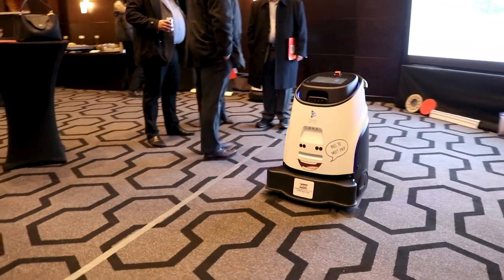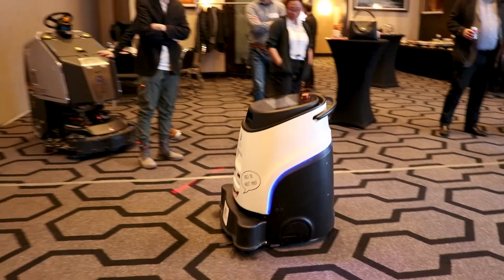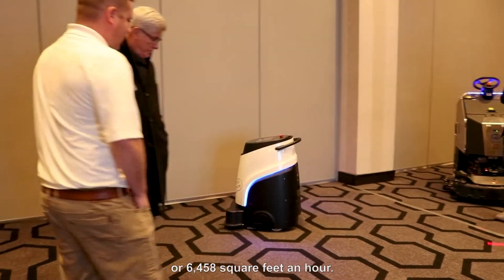Welcome to the North American introduction of the Gaussian Robotics Echobot Vac 40. The Vac 40 is a commercial robotic vacuum that can clean up to 600 square meters an hour, or 6,458 square feet an hour.